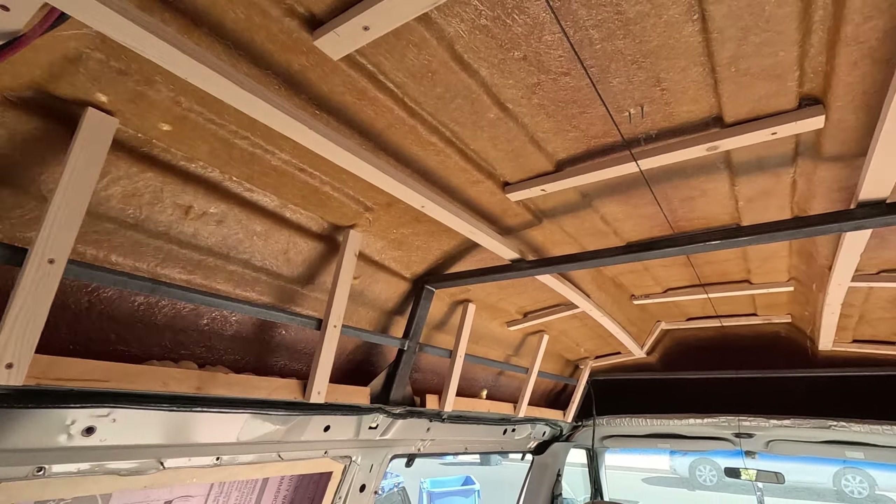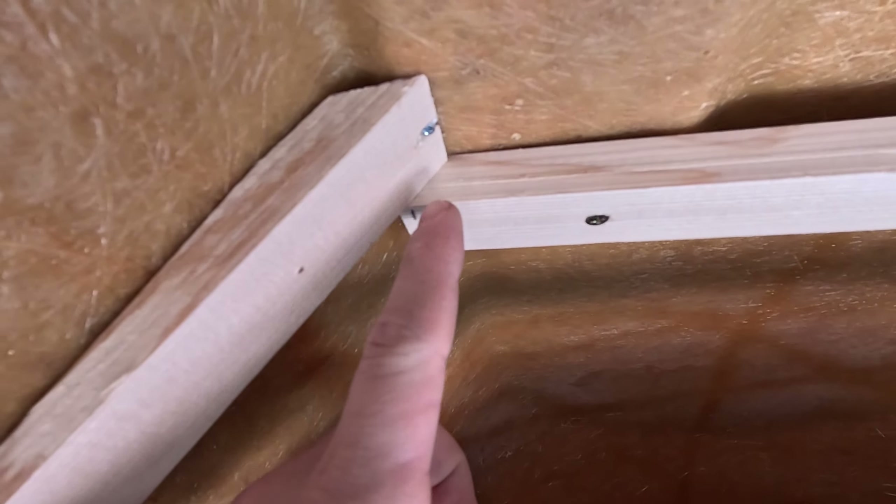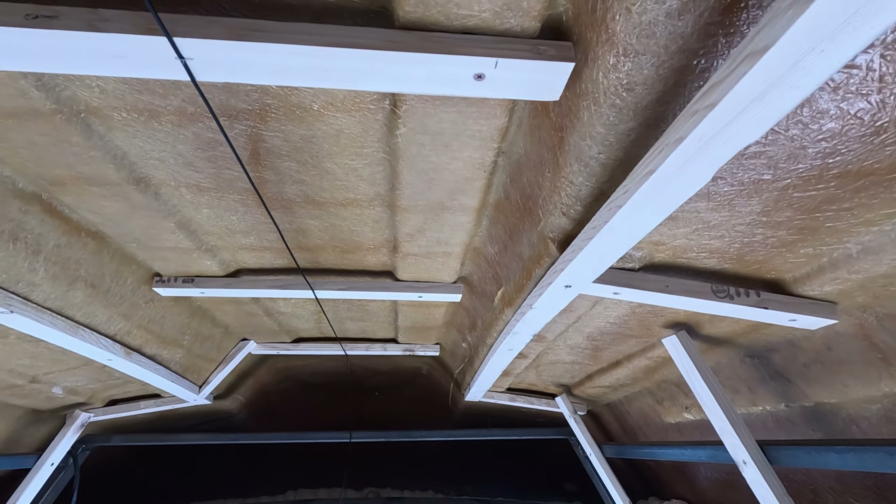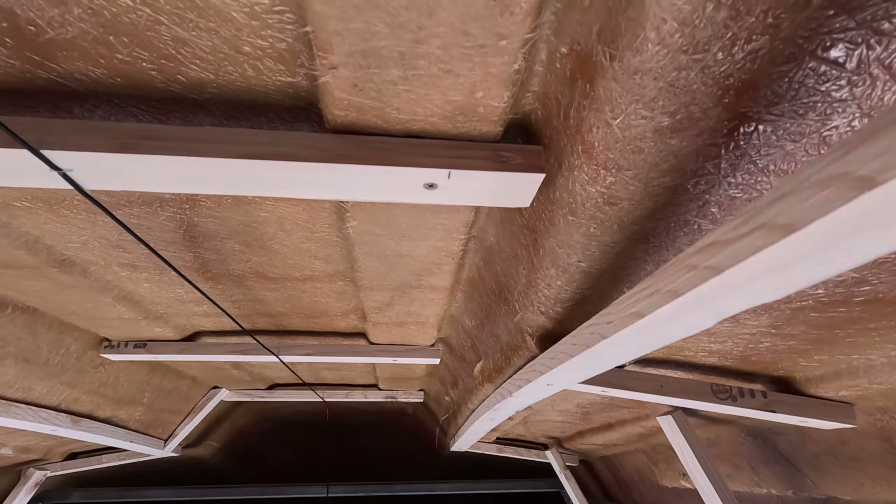I'm almost out of daylight, but got that other side in. I had to get creative — I didn't have any string, so I took a thin wire and ran it down the center of the van to find the middle, then marked out from that. The boards going down the center, I want them to be the same width all the way down. So even though I have a little more space in the back, I'm going to close it up so the stretch down the middle is the same all the way down. The pen marks are each nine inches from the middle — so 18 inches wide all the way down.